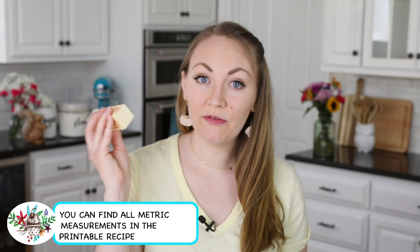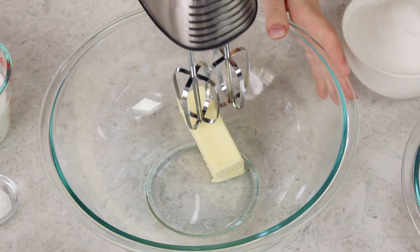The first thing we're going to add to our mixing bowl is six tablespoons of unsalted butter, and you want this to be softened. We're going to use our electric mixer to beat this butter until it's nice and creamy.